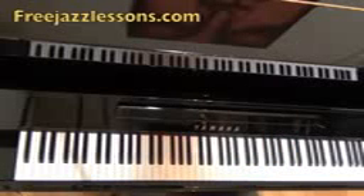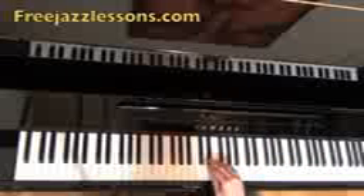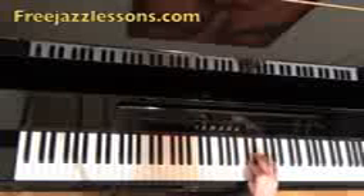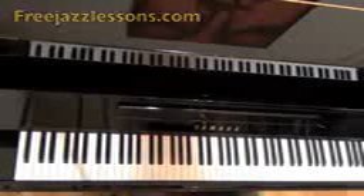Now the next chord in So What is E flat minor. Here it is over E flat — same theory. The notes are E flat, F, G flat, A flat, B flat, C, D flat, and then E flat again. That is your Dorian scales for So What.